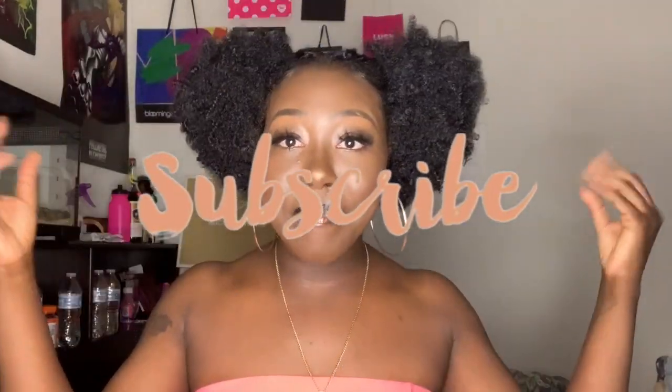You guys, this hair and this hairstyle came out spectacular — everything came out great, everything came out beautiful. Make sure you like, comment, and subscribe, and hit that bell so you get notified when I drop more videos just like this one. Thank you guys for watching, bye!